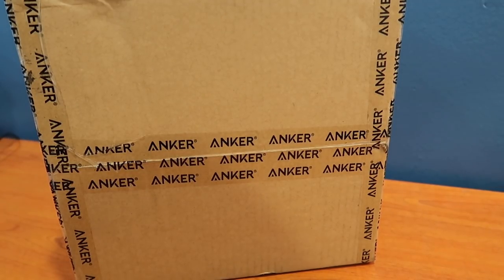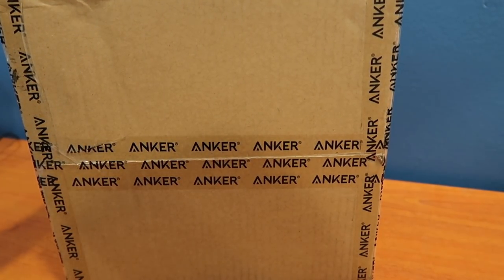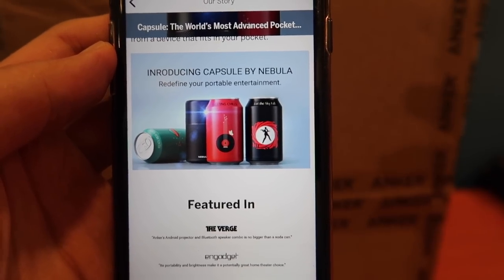Hey guys, so today we've got another unboxing and quick review of an item from this company that I'm quite sure all of you have heard of before — Anker. But the interesting thing is this isn't a power bank or a cable. This is a project that I backed on Indiegogo a couple months back. This is what's inside the box. They call it the Capsule. So it is a mini projector. It looks like a soda can.